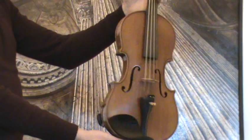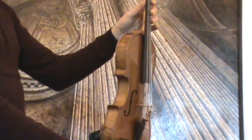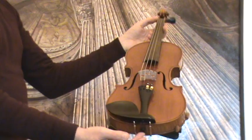In our workshop, the violin received a new setup with new ebony pegs, an ebony tailpiece, an ebony chin rest, a newly fitted bridge, and a new string.